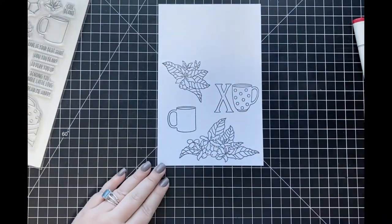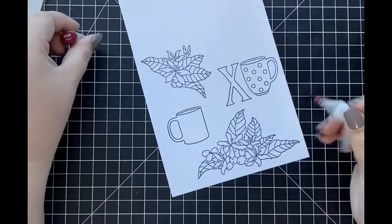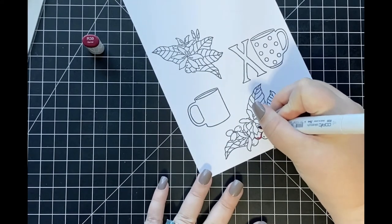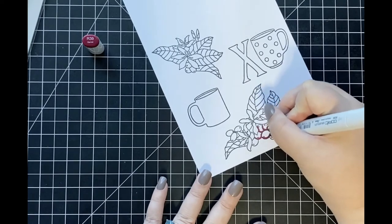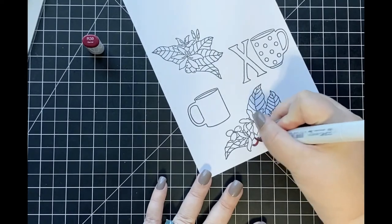I started out by stamping two of the coffee cup images, as well as both of the floral images that are part of the Brew Tifo stamp set. I stamped each one of those images using Memento Tuxedo Black ink onto a piece of Express It blending cardstock — the ink and cardstock I personally love using for Copic coloring.